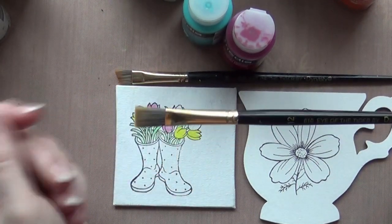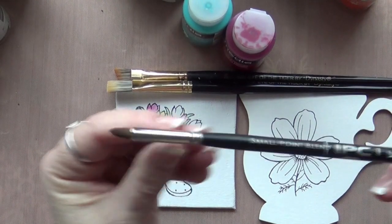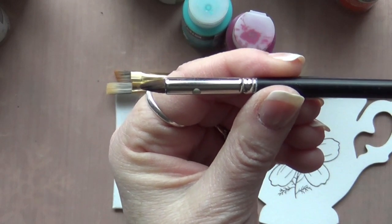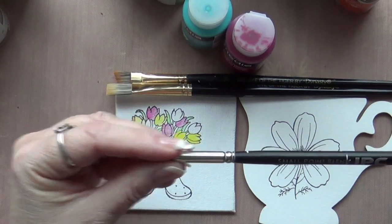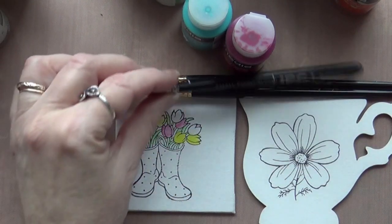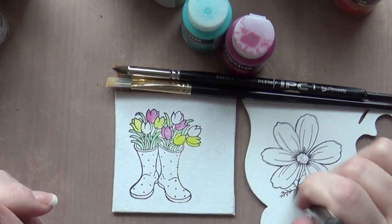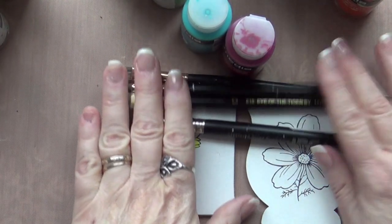I like to have a flat brush — a number 12 flat, or bigger — for all your base coating. Then there's the small-point IPC blender, which comes to a point. I treat it like a pen, marker, or crayon — I don't paint with it the way we'd normally paint. And I always have a mop brush to soften the paint, smooth things out, take a little water off the surface if needed, and blend the paints. These four brushes are all you're going to need.